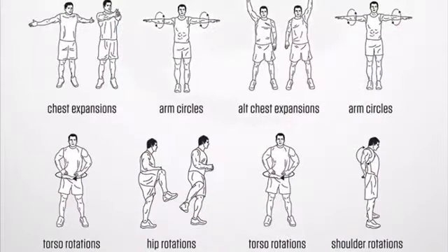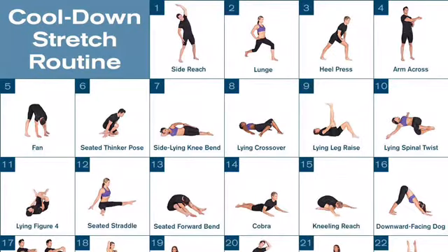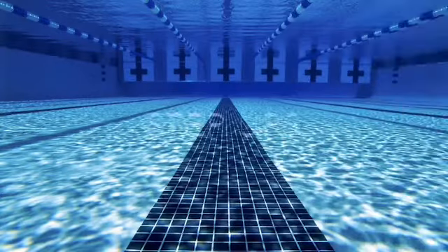After that I go on to basic joint rotations to improve my mobility, and obviously you have to remember to stretch so that your muscles are elastic enough to do the work that you're about to do.